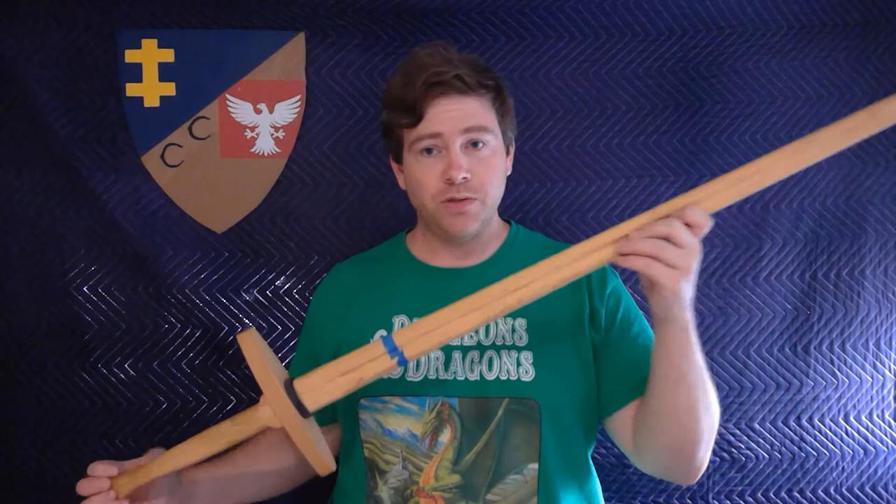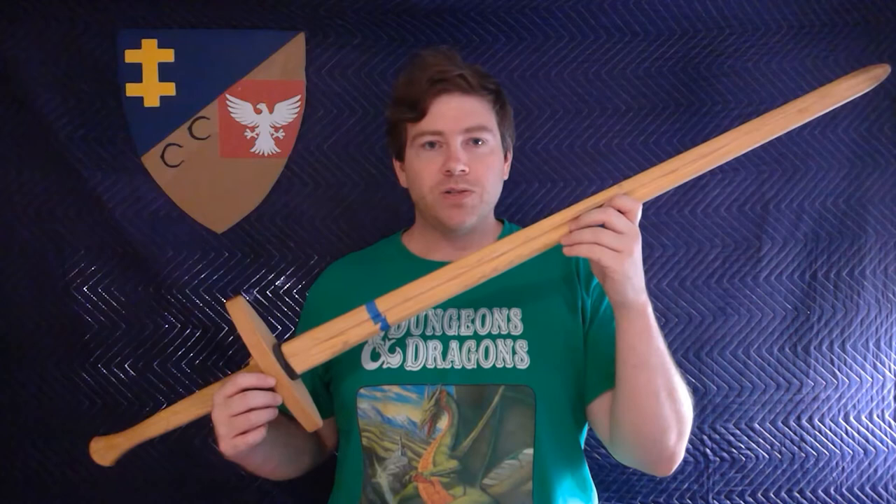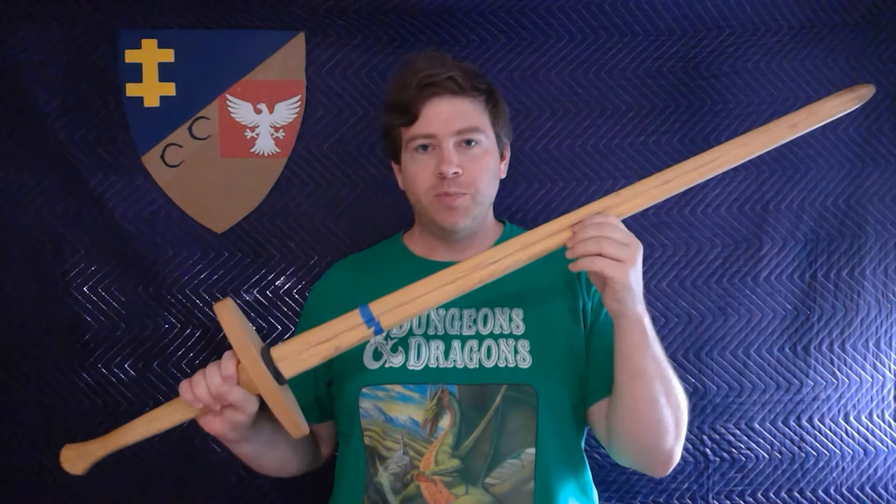So I'm going to start with just a couple of general impressions. I do think that these are a great option for when you're just getting started in HEMA and you want to do longsword. They have options for other weapons as well. This costs $60. This is the school training longsword. It is well made. It is quote unquote impact grade hickory.